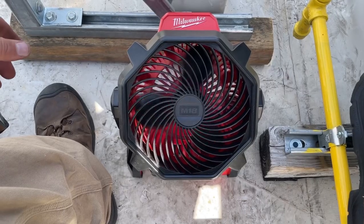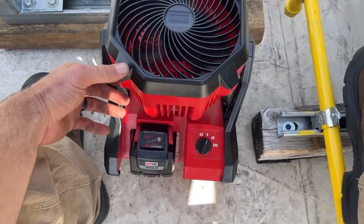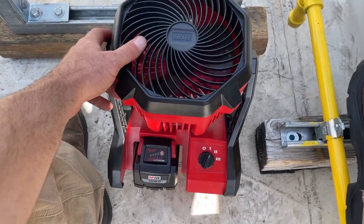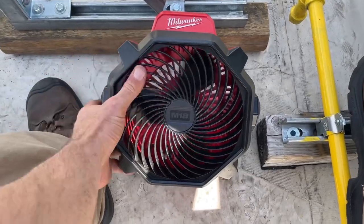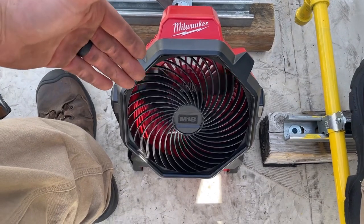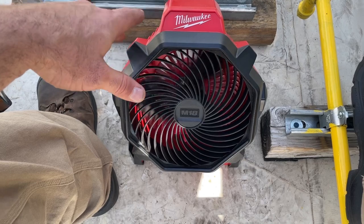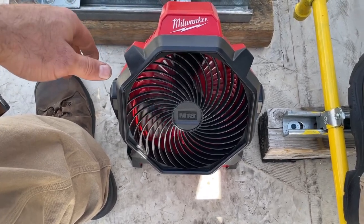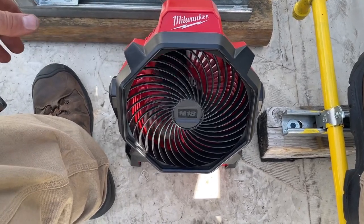This is the life right here. I really love this thing — it'll run like an entire day on this battery. I don't need it today but I've got it and it wasn't a big deal to get it up on the roof. Where it really comes in handy is in attics. Just having a little bit of airflow, it's amazing how much better a hot attic feels. I just absolutely love this little guy.